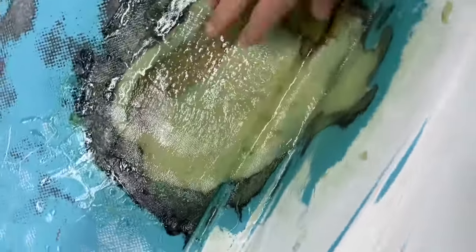Fiberglass patch. I'm going to sand that out, clean everything up, a little fairing compound on it.